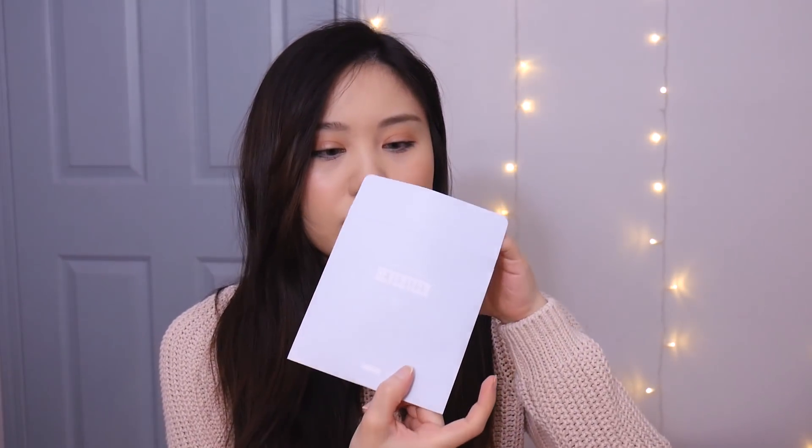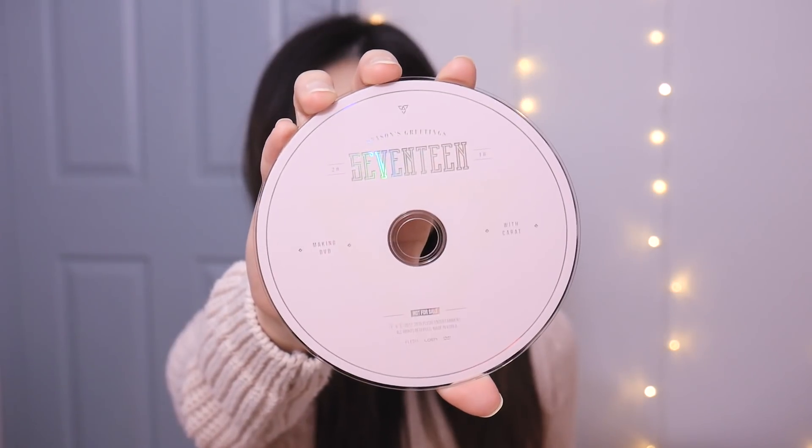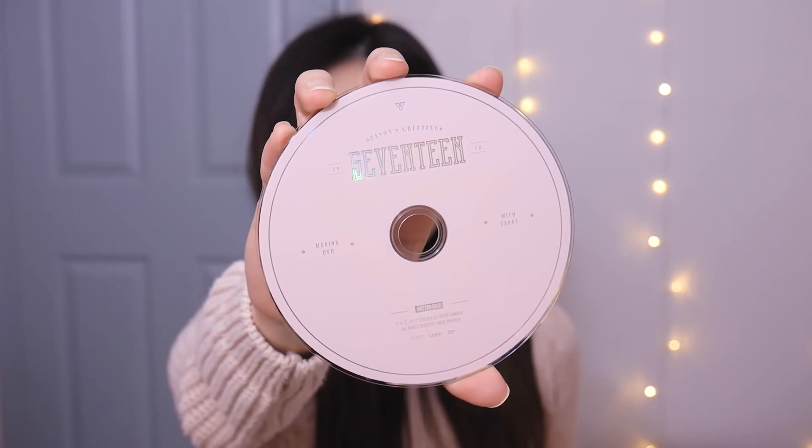After that there is a making DVD in here. I didn't actually watch last year's making DVD, so I still need to get through that. But this one is a pink little CD. I can't remember if the making DVDs have any English subs.